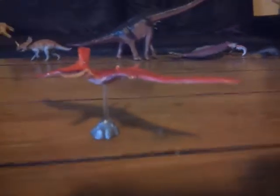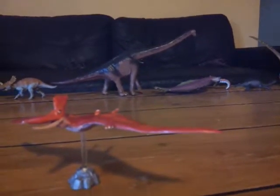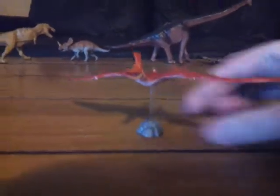Now this is Pteranodon Sternbergii. It's also now just been changed to a new species name — I forget what it is — but we'll get on to the figure itself.